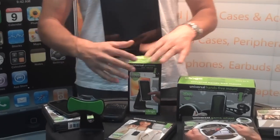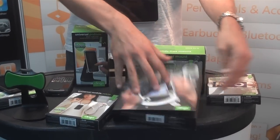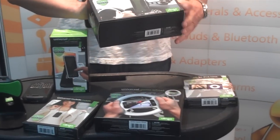We've got this video game stand right here, iPod Nano, we've got the car mount, we've got this lanyard — which actually is not designed for iPad.